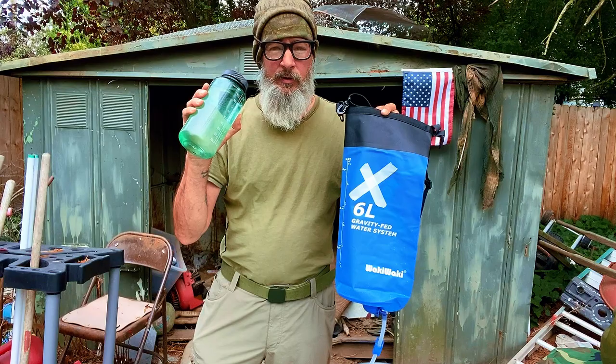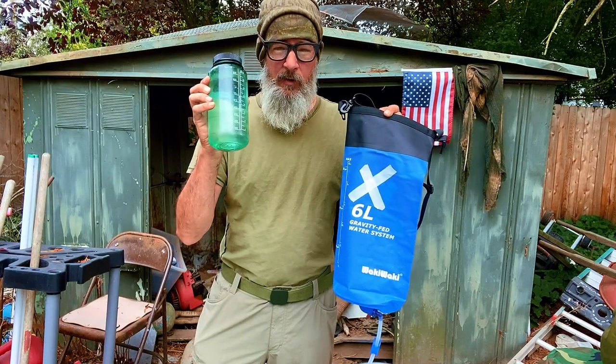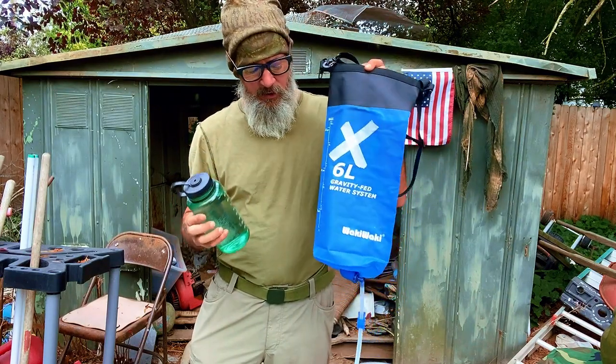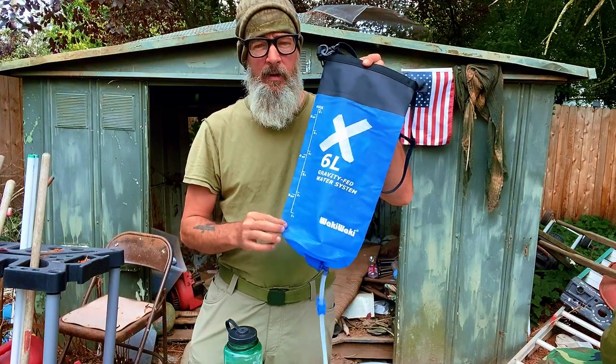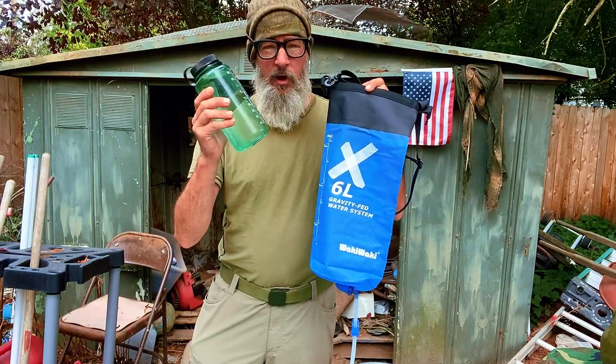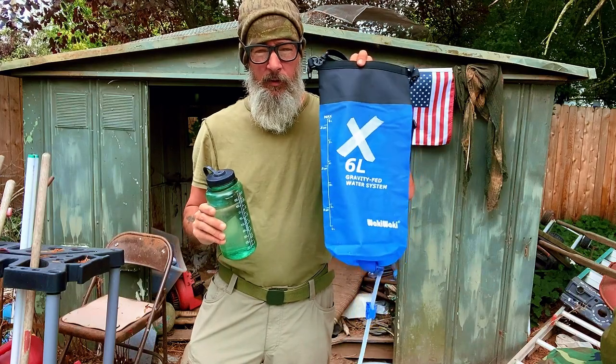That's going to give us approximately six of these 32-ounce bottles. Let's say you need to drink about three of these a day. These are just a great resource to have because once you're back at camp, this can be doing its work. As you exhaust your water, you can replenish it with this.